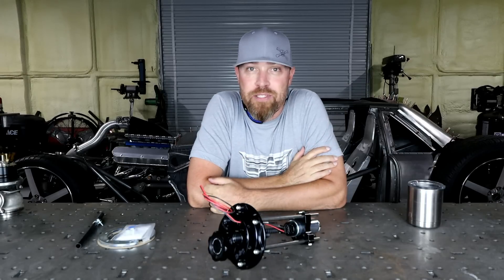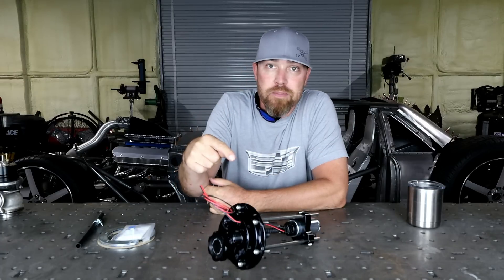Hi guys, welcome to an episode of Rad Race Parts. Today we're going to talk fuel pump.